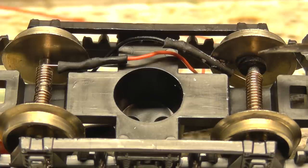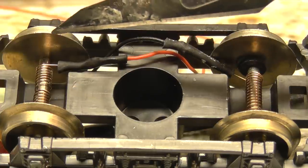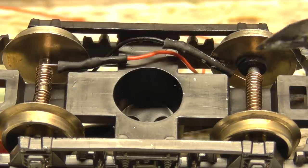You can just see there — that's the insulator on the axles. So we've got an insulator there, so that one will pick up live and that one will pick up neutral.